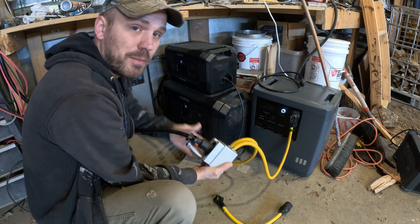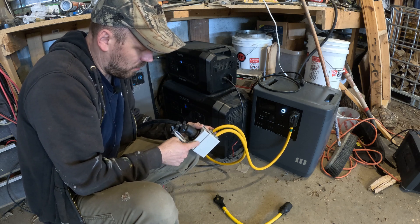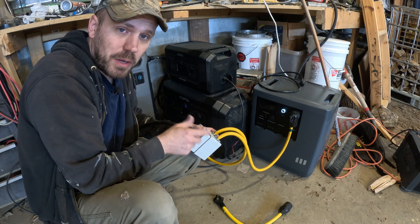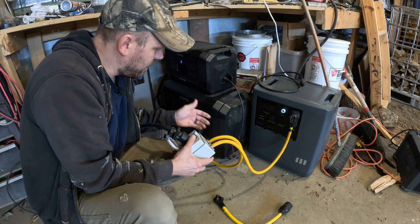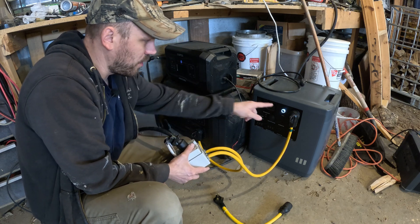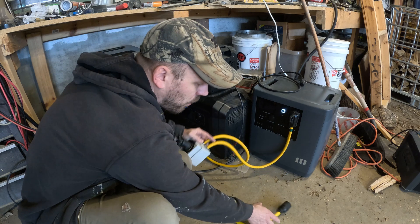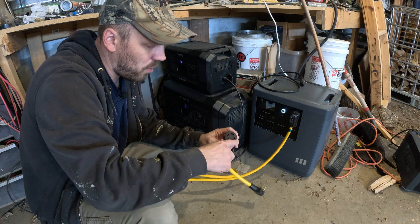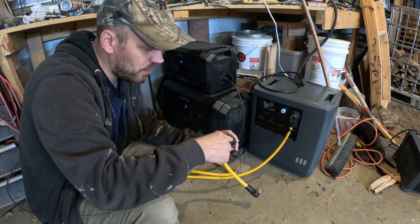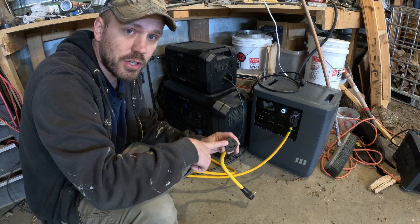So this is the contraption that I made. It is a female generator port rather than the male one, so I can plug my cord right into this box. The box has two different RV plugs on it — one goes to this unit and one goes to that unit. This gives me the ability to run a hot wire from one generator to this port and one hot wire from the other generator to this port, and then they share the ground and they share the neutral.